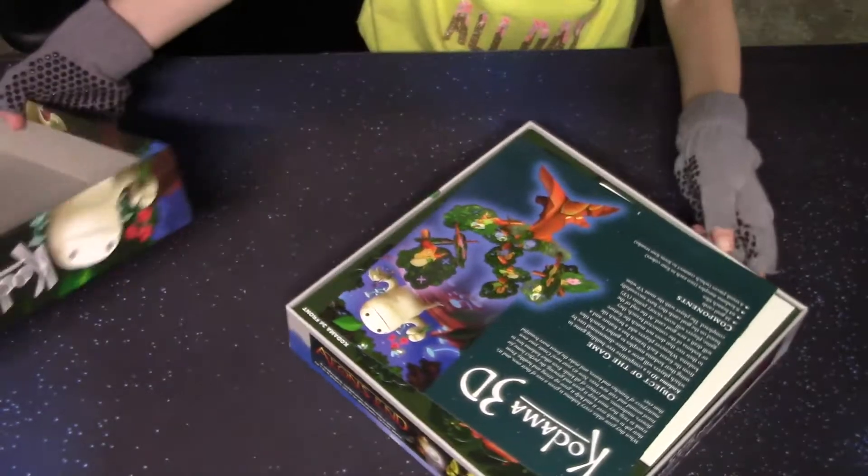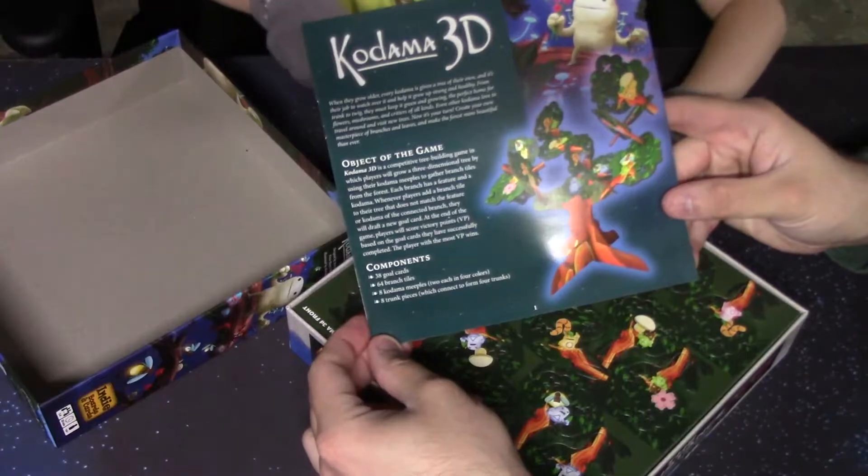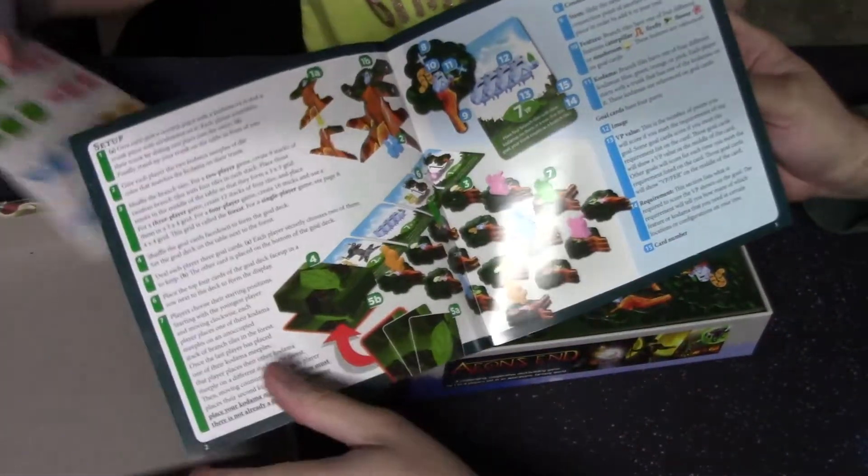Look at the little coconut dude. Look at it — he has flowers on it. So here we go. We got the instruction book. Look at what are these stickers for. We'll get our little stickers with that thing.